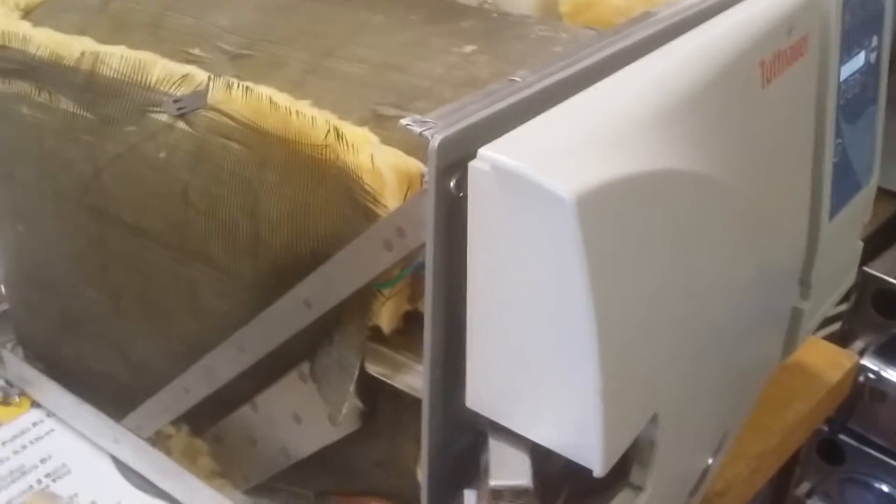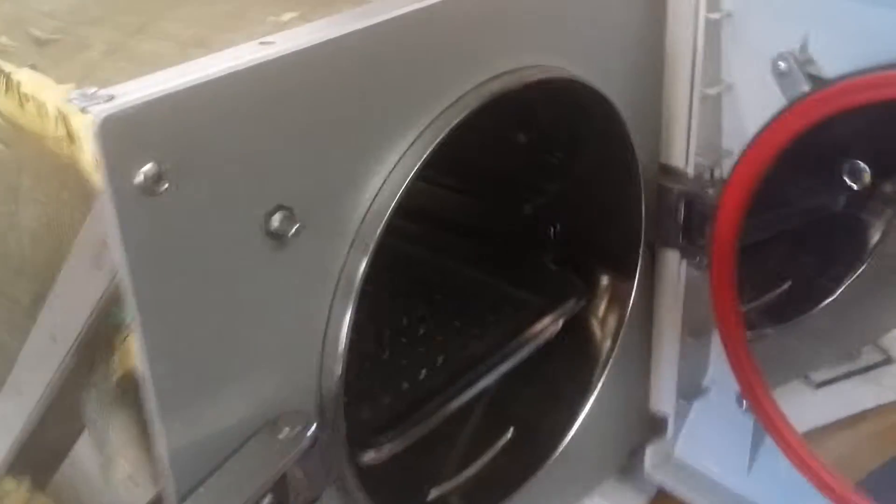On the top you can see the chamber, the insulation, and the reservoir. This side is almost empty — nothing too much on the right side. When you open the door, there's the chamber.